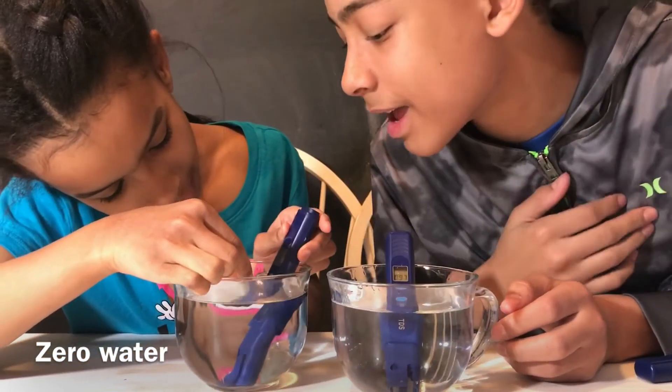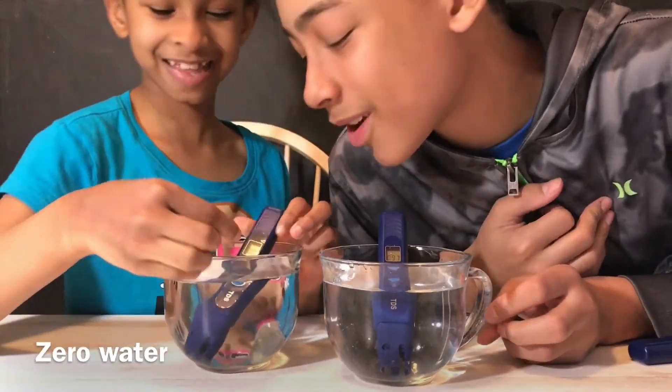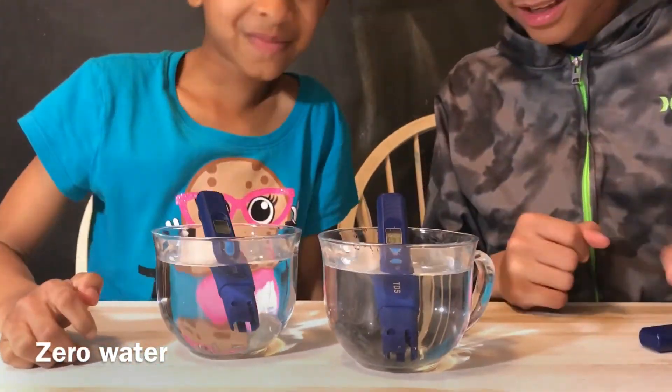The tap water reads 96 on the TDS meter. The Zero Water reads zero — she got zero! Wow, that's cool. It's called Zero Water for a reason.